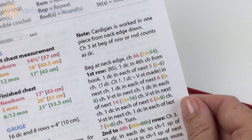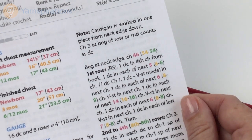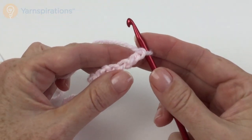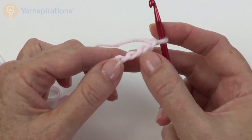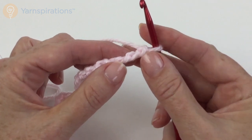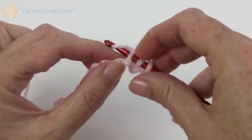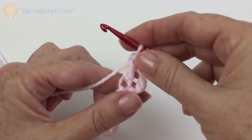The cardigan is worked in one piece from the neck edge down, and chain 3 at the beginning of a row or round counts as a double crochet. Beginning at the neck edge, chain 46, then one double crochet in the fourth chain from the hook. I like to work in the back or bump of the chain — it gives a much neater finish and I find it easier to count.